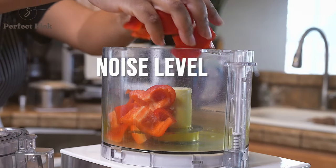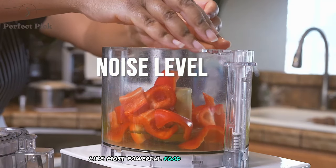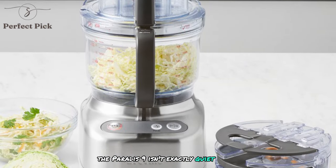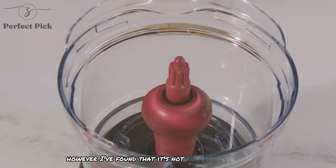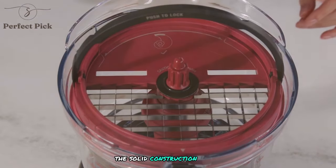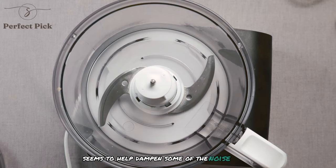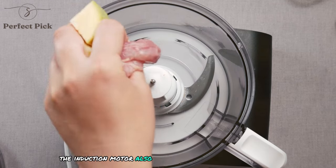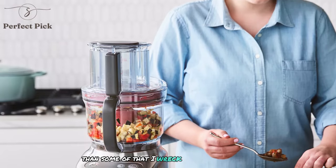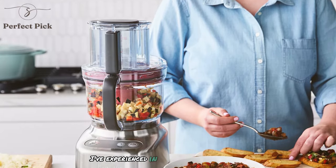Like most powerful food processors, the Paradis 9 isn't exactly quiet. However, I've found that it's not excessively loud compared to other kitchen appliances. The solid construction seems to help dampen some of the noise. The induction motor also contributes to a smoother, less jarring sound than some of the direct drive motors I've experienced in other processors.